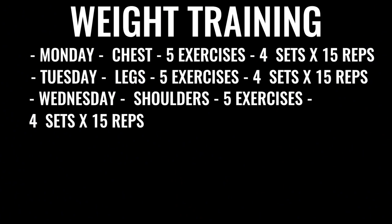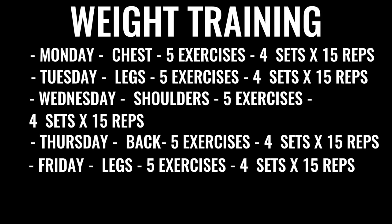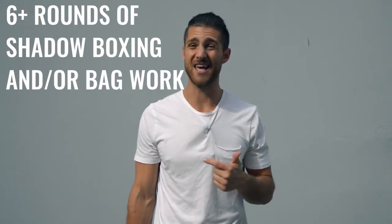Wednesday is shoulders — five exercises, four sets each, 15 reps per set. Thursday is back exercises, same regimen. Friday is more leg work with high reps, low weight, and all explosive lifting. After finishing weight training, you go back and do more shadow boxing or bag work — at least another three to six rounds. In total, between the morning and your afternoon or evening routine, this is going to take you three to six hours a day depending on how you space it out.